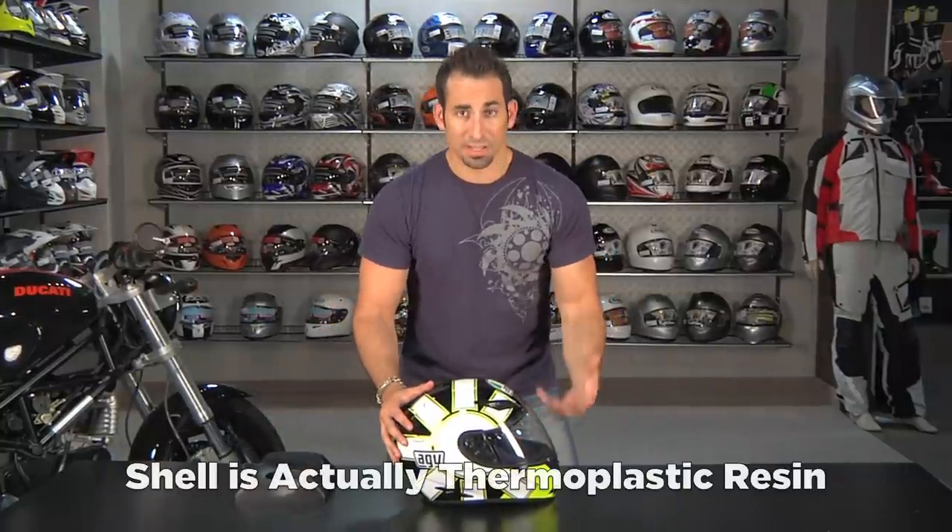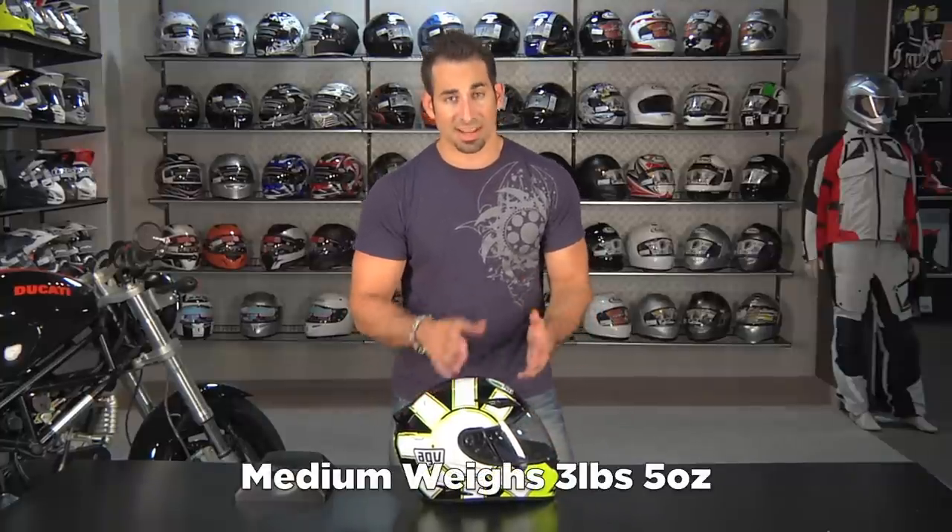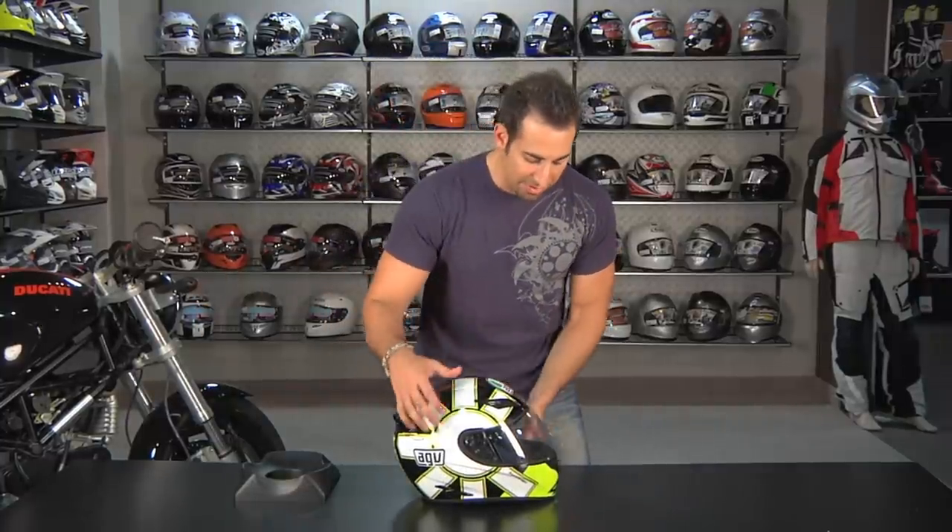From a basic polycarbonate shell that's DOT rated, we actually find this to be reasonably lightweight and well balanced. You're looking at, for a medium, three pounds five ounces — which is a nice surprise considering some of its sub-$200 brethren are going to be a little bit heavier than that.